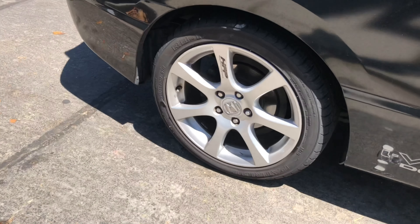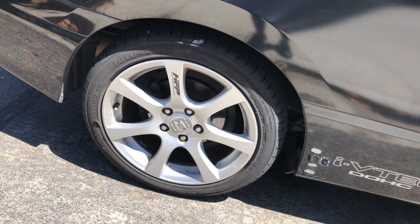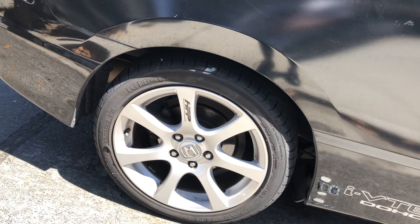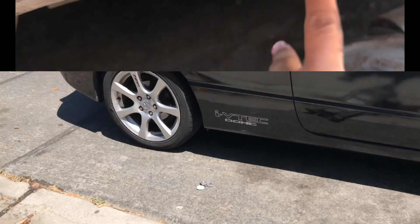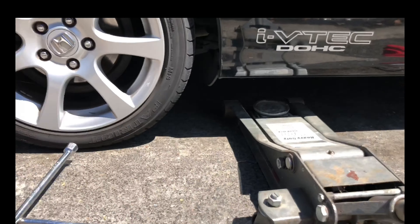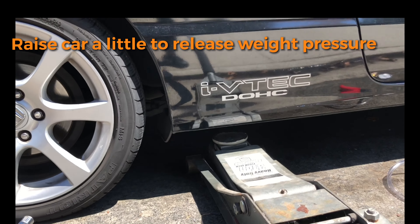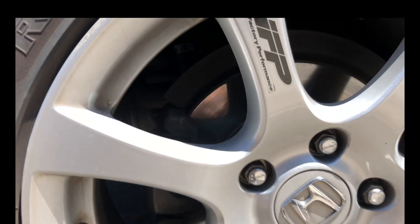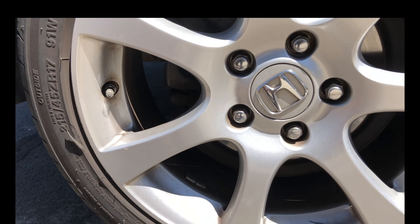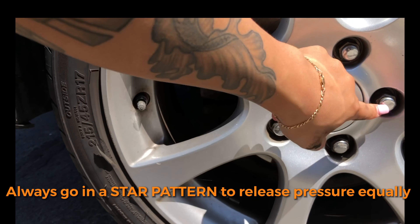Starting with the right rear first — the furthest from the master cylinder. This takes a 19 millimeter. You want to go in the star position, across.